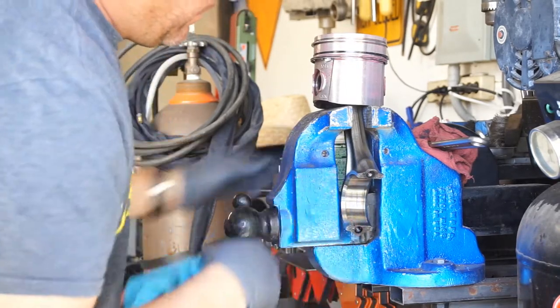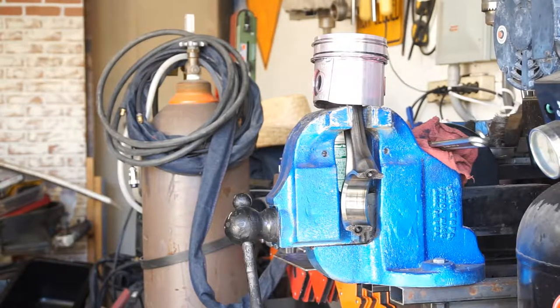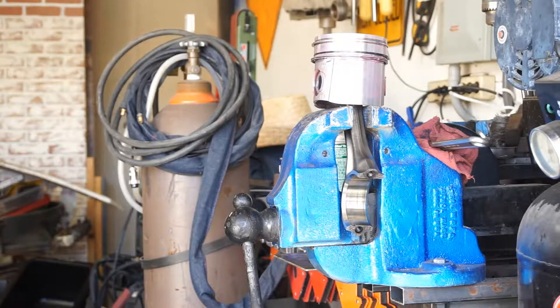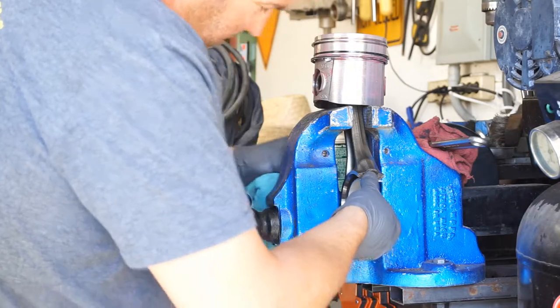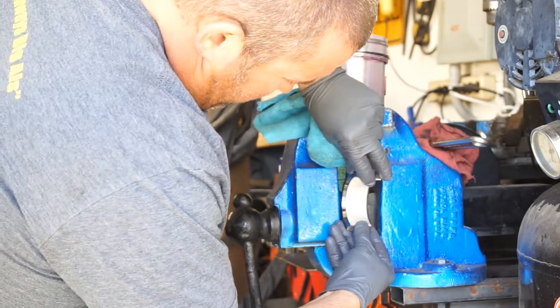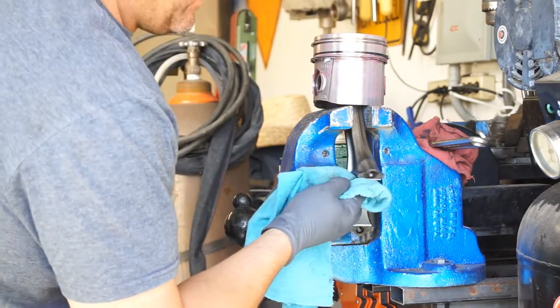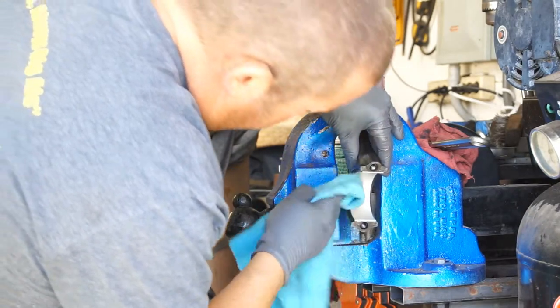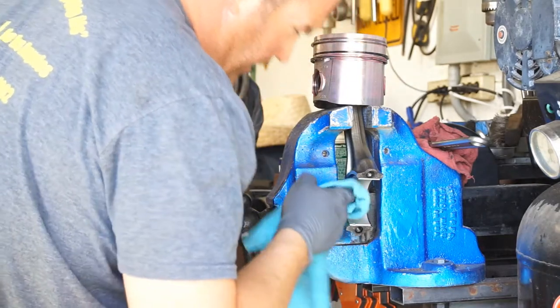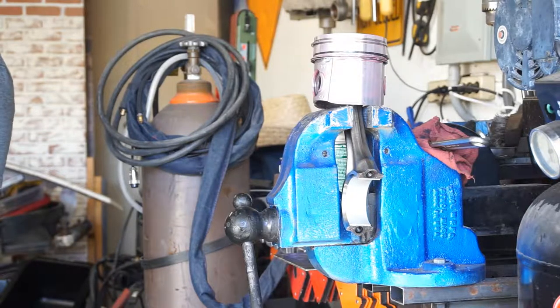Just make sure you try not to touch the insides of the bearing if you can at all. If you do, just take some cleaner and clean it. I already installed one because obviously you want to test your tools and make sure it works before doing it on camera. These are ARP bolts — ARP main bolts and rod bolts. So I have ARP mains and ARP rods, all that.